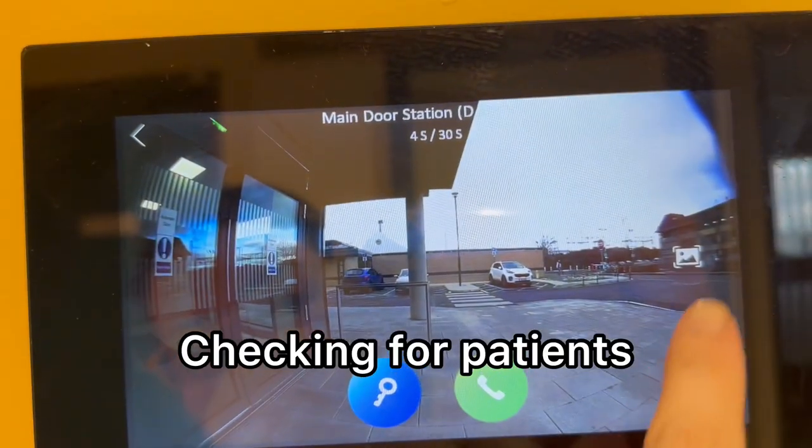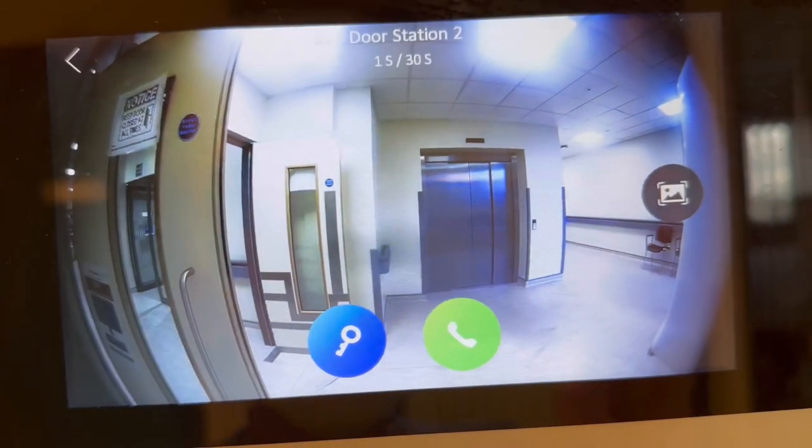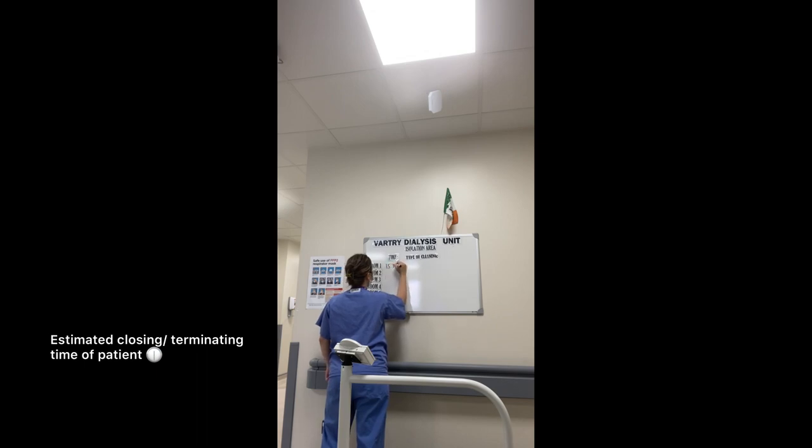For safety reasons, the doors are always locked. So if they have to come in, they would have to buzz us and we'd let them in. Then we write on the whiteboard the estimated time that they would finish.